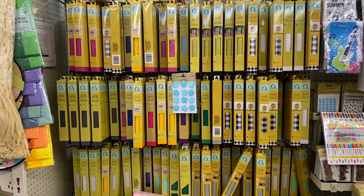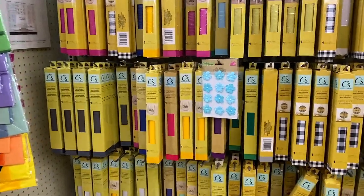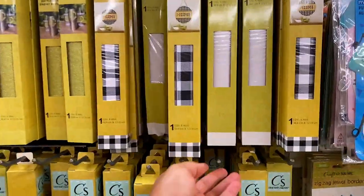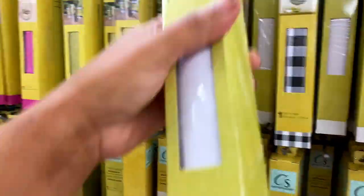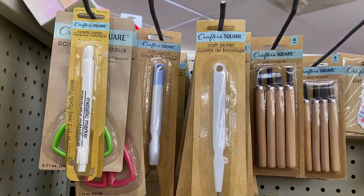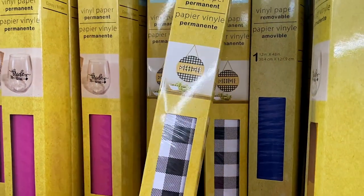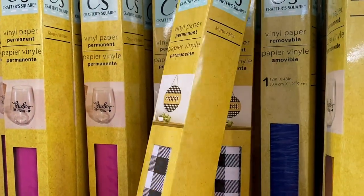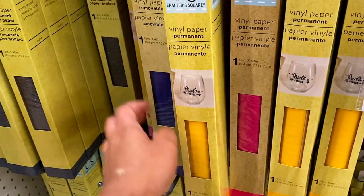Taking a look inside my Dollar Tree, I wanted to share the craft section. There are tons of vinyl options — some permanent, some removable, with finishes including glossy, matte, and glitter. They also have a ton of tool options, which is nice for saving money. Dollar Tree sells vinyl for $1.25, while Target has similar options for $2.99, so you do save a bit, but is it good quality?